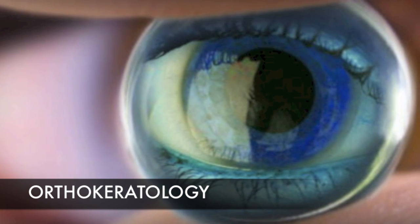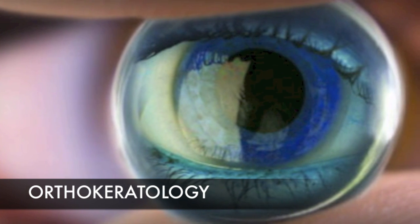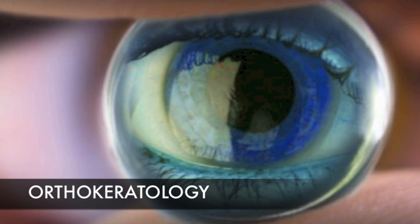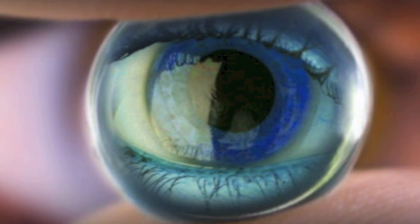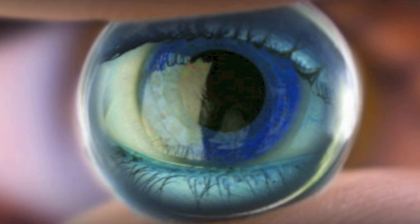Orthokeratology involves wearing a unique, specially designed contact lens while you sleep, which reshapes the front surface of the eye and improves your vision. To get the general idea, think of it as braces for the eyes.